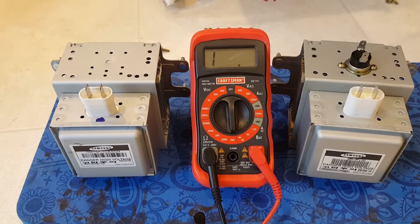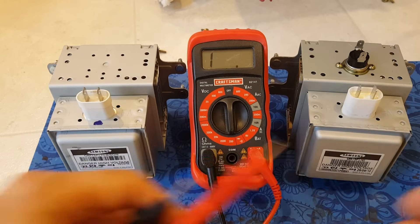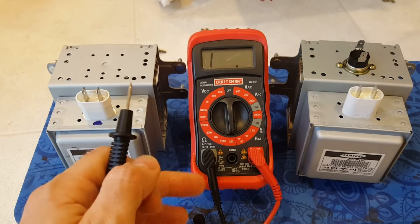Here we've got a magnetron pulled out of an old 16-year-old GE Spacemaker over-the-range microwave. The symptom was the microwave would run and everything looked normal but it wasn't heating anything. I suspected it was the magnetron, but I just wanted to show you the difference between a good magnetron and a bad one. On the left is the one I pulled — the supposedly bad one.